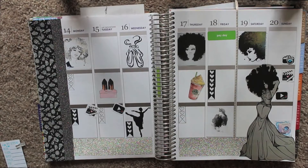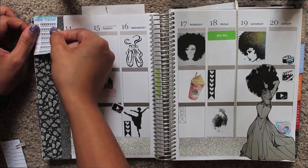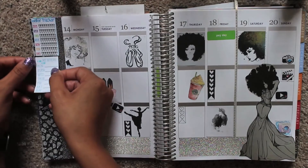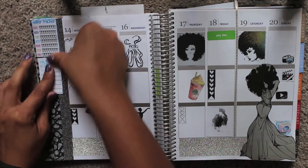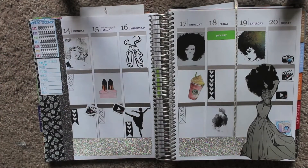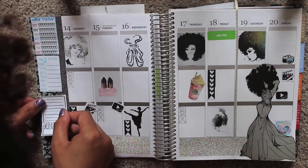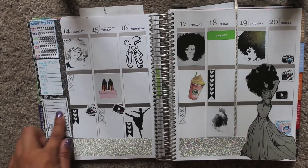So now I'm going to do my sidebar: my water tracker, my step tracker, and something new I'm trying. Here's my water tracker, my steps tracker, and then a 'today I am thankful' sticker. This is something new I'm going to try every day — I'm going to try to write something that I'm thankful for. They're numbered, and I found that on Pinterest.